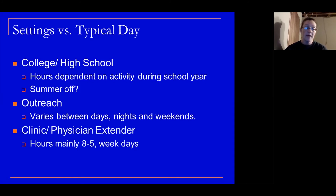Here's where I'm at now — the clinic physician extender. The nice thing I always tell people is it's very climate controlled. Typically it's eight to five, weekdays — I don't really work weekends and nights anymore unless it's on an emergency basis. It varies depending on the physician I'm working with and what tasks are at hand. Very rarely do I get a full lunch break, but I know my nights and weekends are my own.